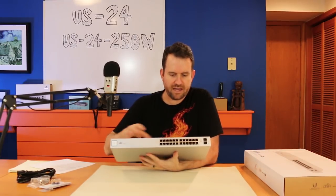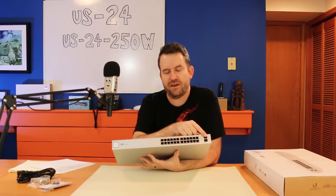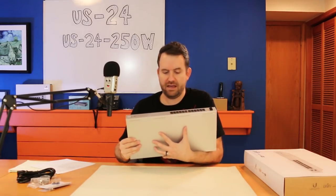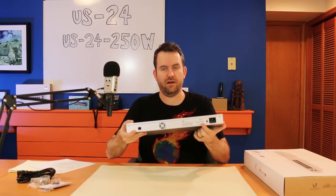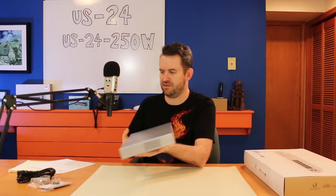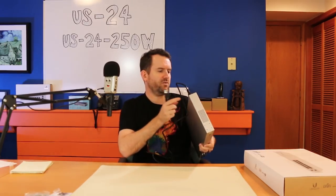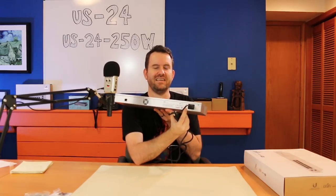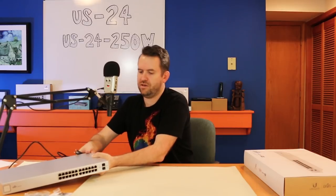The US24 has 24 gigabit ports and then two SFP ports. These are SFP, not SFP+, meaning they are one gigabit fiber ports. There is also a console cable, power, and a reset hole on the back. There is also a 24-volt DC power input on the back, so you can run 24-volt DC into this switch as well.